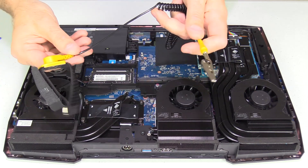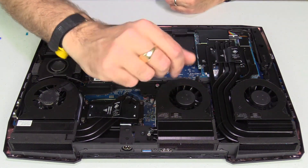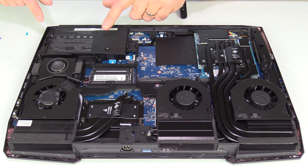In the video I'll show me doing the repaste on one of them, and the same procedure applies for all of them — I'm going to do the CPU and GPU. Before starting, make sure to use an anti-static wrist strap so you don't short out any components. Then disconnect the battery and unscrew it.